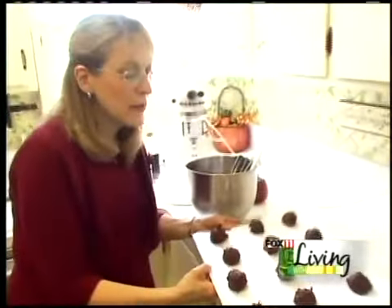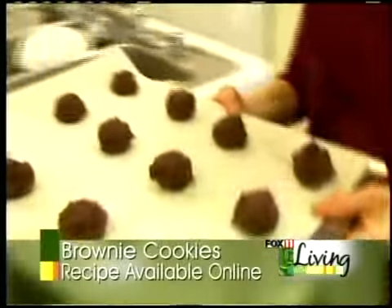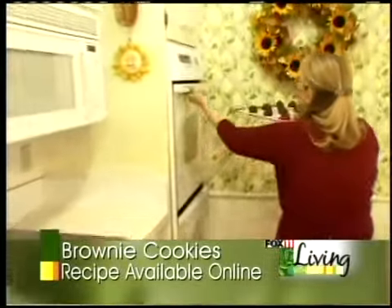Okay, now that we have our cookies about a dozen on a pan, we're going to bake these at 350 degrees for about 15 to 20 minutes.